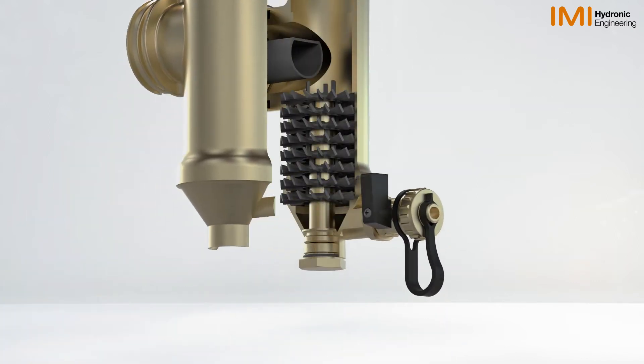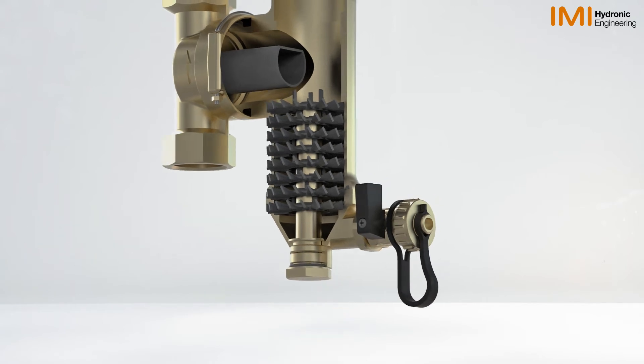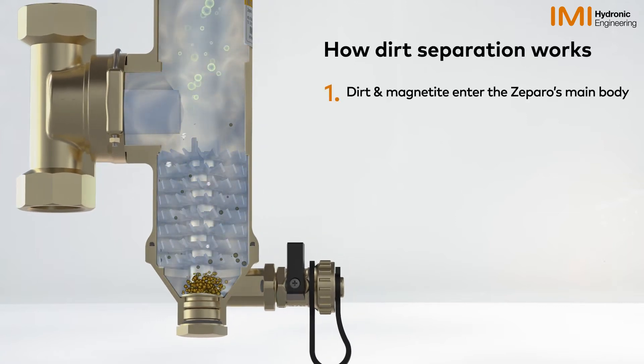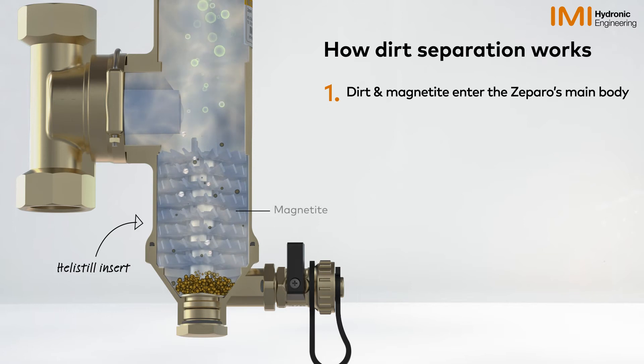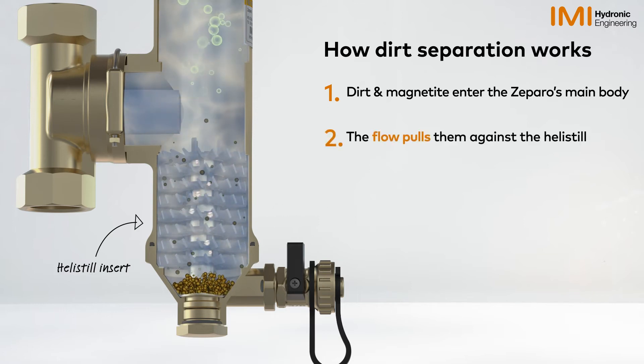The Zaparo Turnable benefits from a removable magnet that aids the capture of magnetite in the flow. Dirt and magnetite enter the Zaparo's main body, and the flow pulls them against the heli-steel. Dirt particles then fall down due to gravitational force.